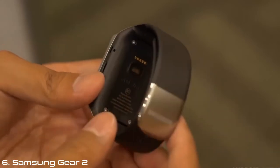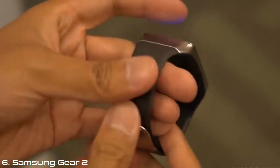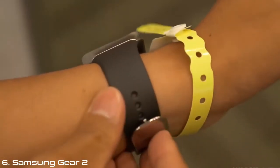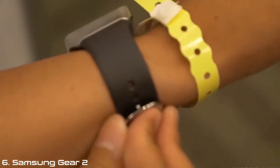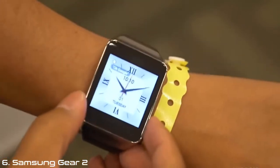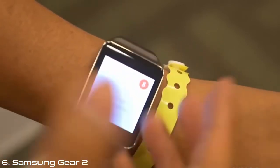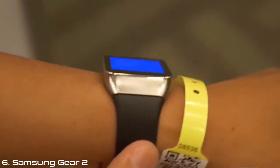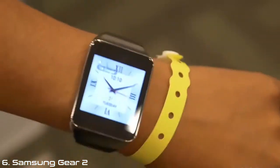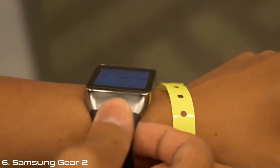Let me go ahead and throw this on real quick — please excuse my wristband for the after-hours party happening later today. With the screen, we do have a pretty sizeable bezel around the screen, but it actually doesn't look that bad on my wrist. It is a little bit bigger than your usual watch, but then again, so was the Moto 360. I give the Gear Live some good points in terms of its design because it's actually not too bad.